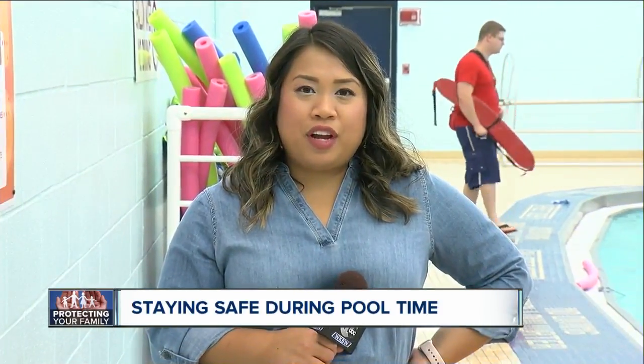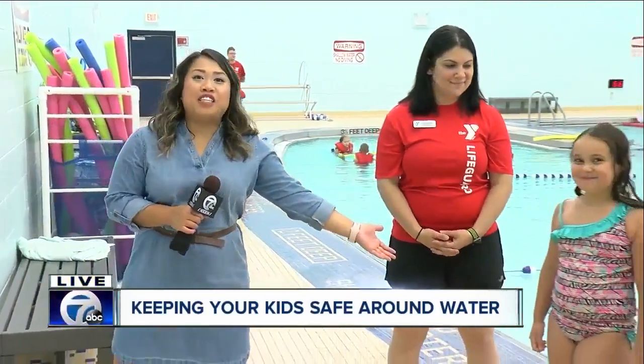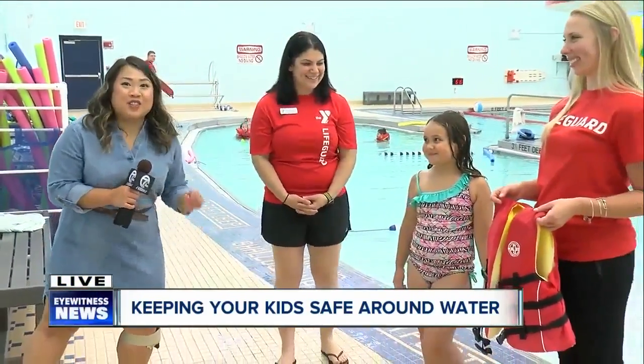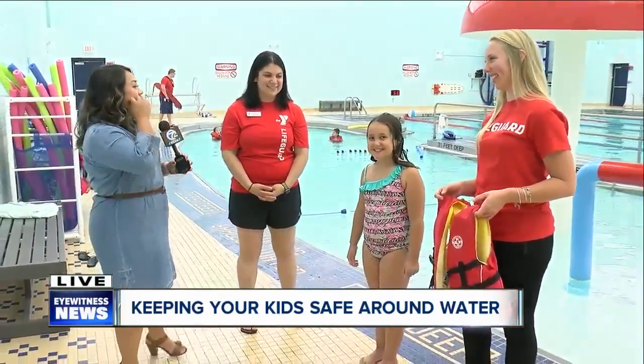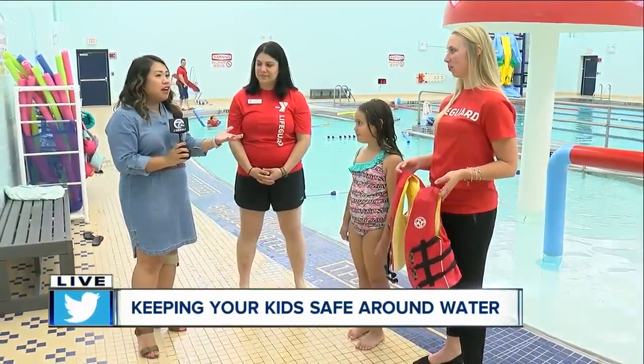7 Eyewitness News reporter Twila Nugent live at the South Pounds YMCA in West Seneca. We're here at the South Pounds branch of the YMCA in West Seneca. We absolutely do have the experts this morning, and we have a volunteer — Samantha, who just had a birthday yesterday, so she's 8 years old today. She's going to show us exactly how important it is to have a life vest.